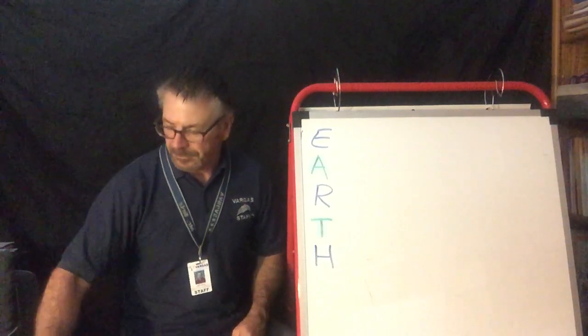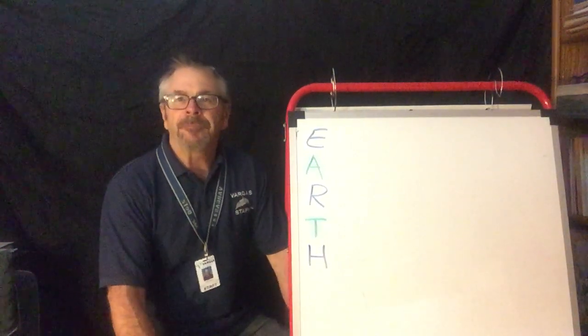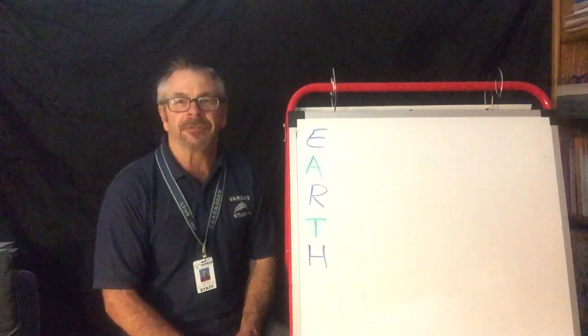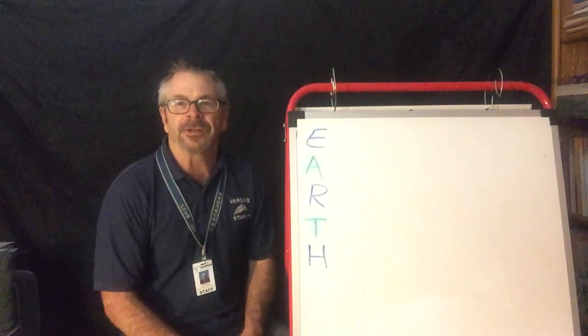What's up Vargas Dolphins? Mr. Betts here. Happy Earth Day. I have another poem for you today and this is called an acrostic poem. It's one of my favorites and it's super fun to do all kinds of acrostic poems. So I'm going to teach you how to do it.